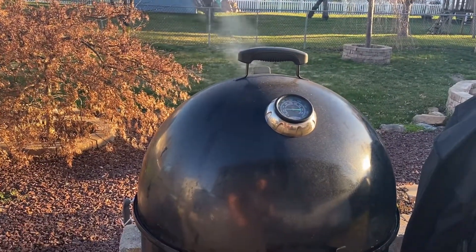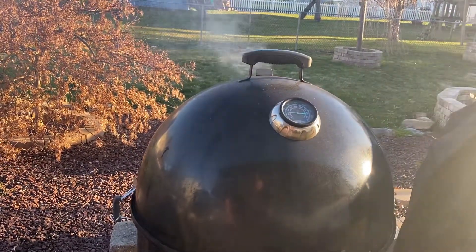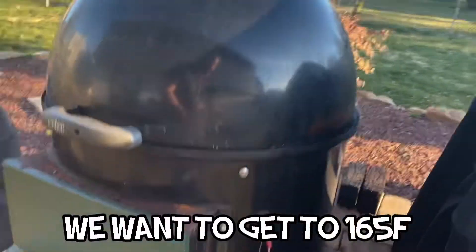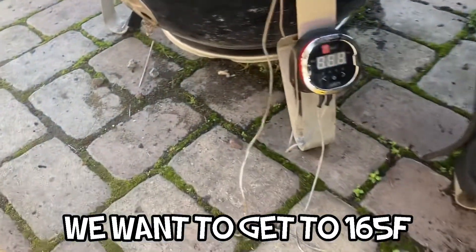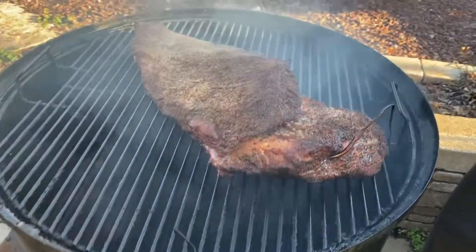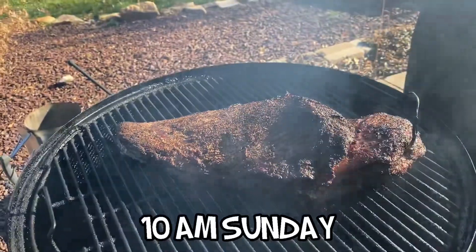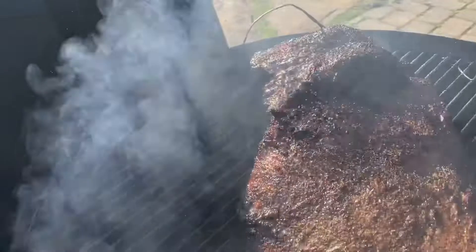It's time to give this one more spritz, and then we'll probably be wrapping it within about an hour. Our temperature of the brisket is at 150. The internal temperature is now at 165, and the bark is developing exactly the way I want it to.